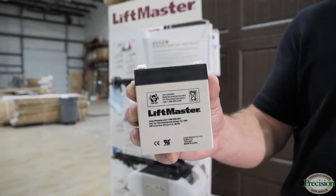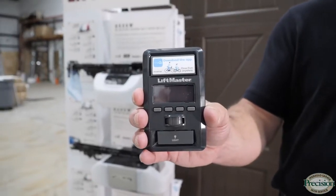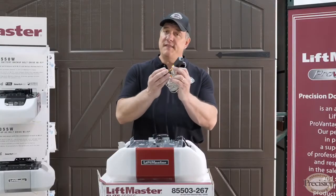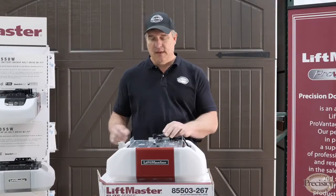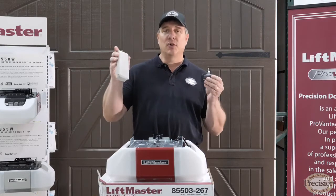Included with this model is your battery backup, your LED wall control, safety sensors — you've got to have those — two remote controls, and also included is a keypad.